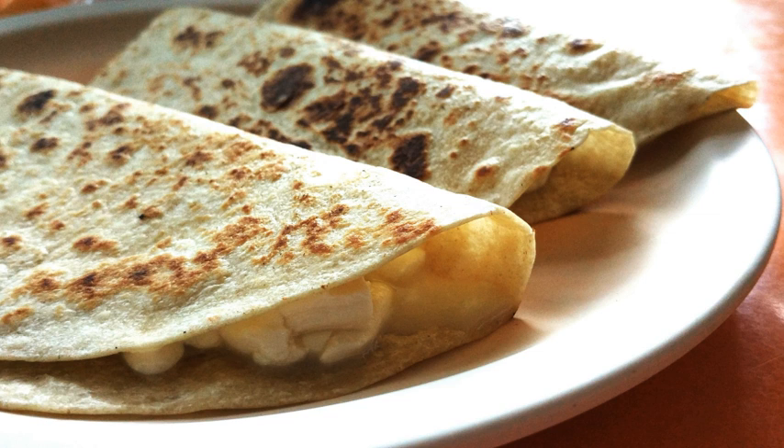Often the quesadillas are served with green or red salsa, chopped onion, and guacamole. While Oaxaca cheese is the most common filling, other ingredients are also used in addition to, or even substituting for, the cheese. These can include cooked vegetables such as potatoes with chorizo, squash blossoms, mushrooms, epazote, huitlacoche, and different types of cooked meat such as chicharrón, tinga made of chicken or beef, or cooked pork. In some places, quesadillas are also topped with avocado or guacamole, chopped onion, tomato, serrano chilies, and cilantro. Salsas may also be added as a topping.